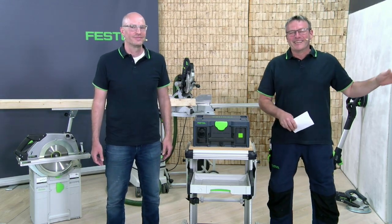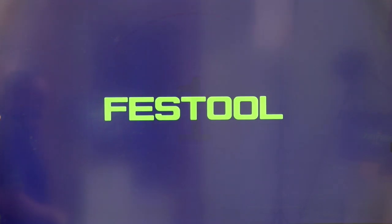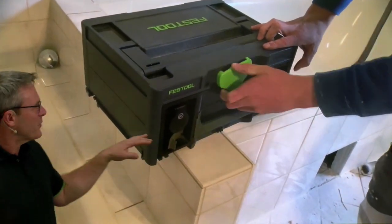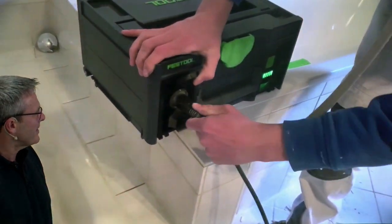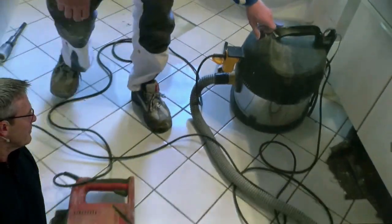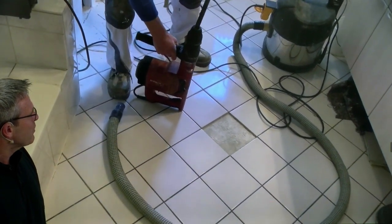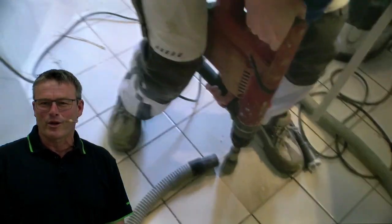Let us look at the job site video showing how end customers work with it. We see a bathroom renovation. The Sys Power Station is switched on — 230 volts. The user works with a dust extractor, a competitor model, and also the large red machine. The question is: can you use a big dust extractor with the Sys Power Station? And it works really easily in combination. LED lights, no issue. Dust extractor works perfectly.